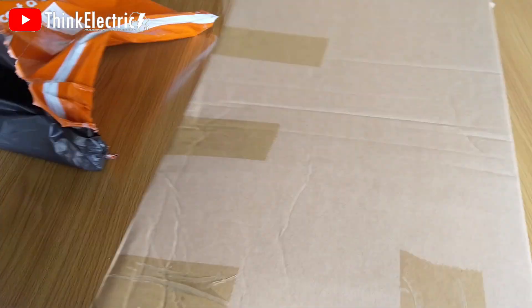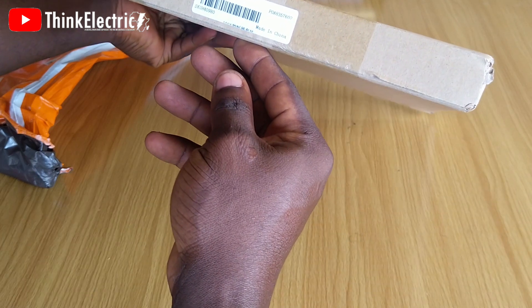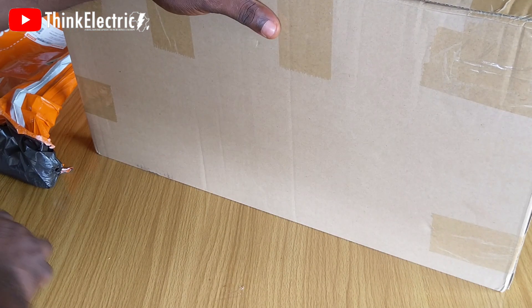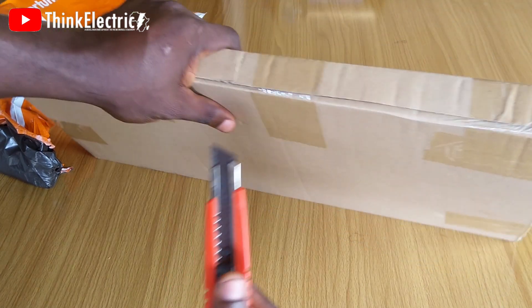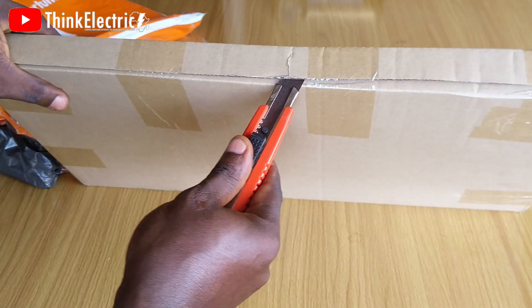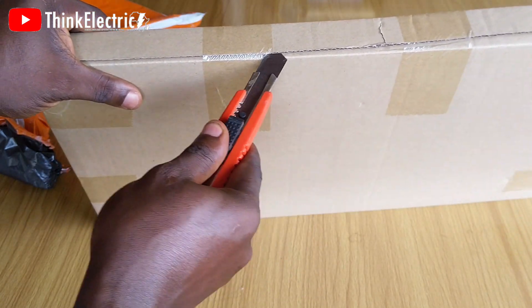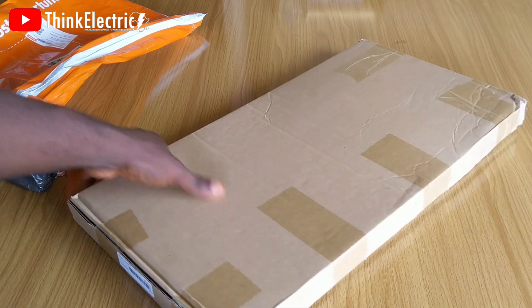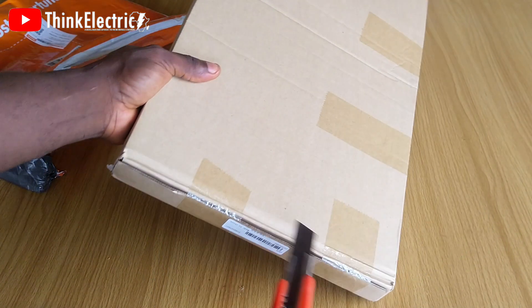After removing the nylon wrap, the box that contains the product looks so decent and sturdy. The package is very okay without any compromise — that's a good sign. I cut all the tapes around the carton box to see what is inside, as I am very eager, and I know you are too.